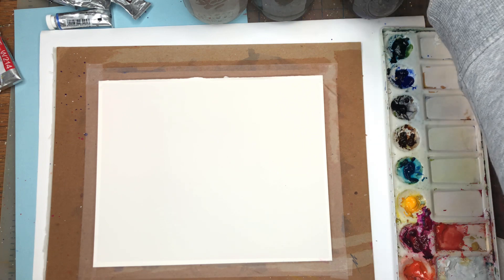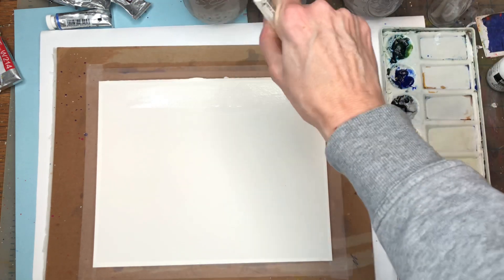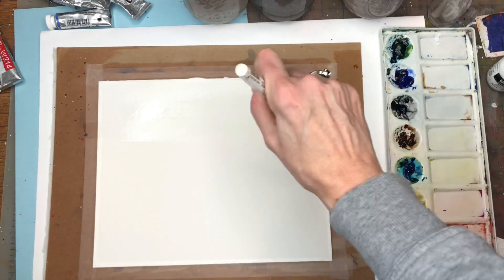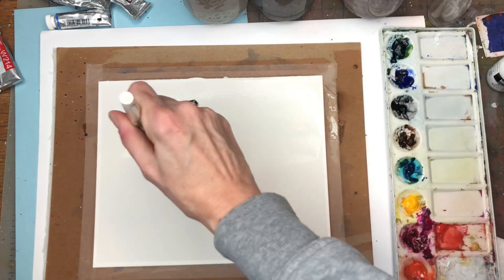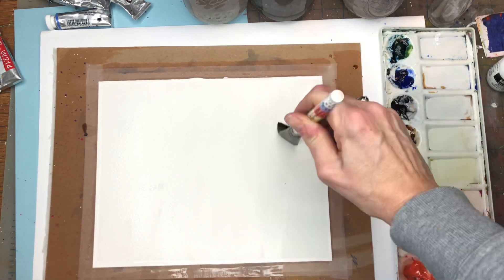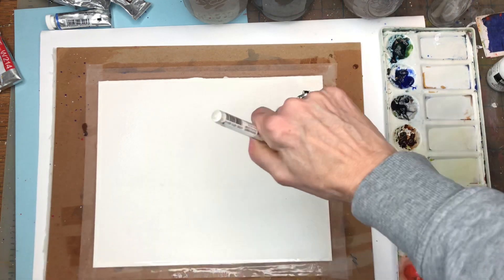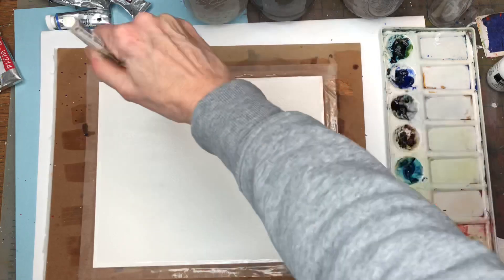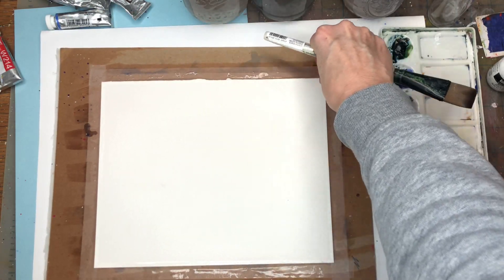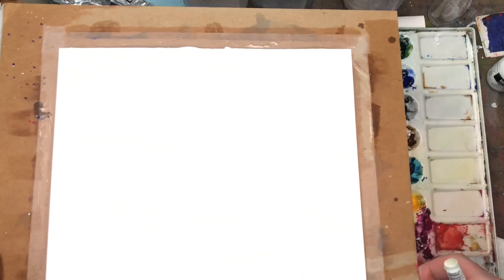I'm going to set up by wetting the paper, going all the way down. The paper size is about 8 by 10, by the way. Just getting it nice and damp, making sure the tape is stuck down — see, it's got a nice little sheen to it, it's pretty damp.